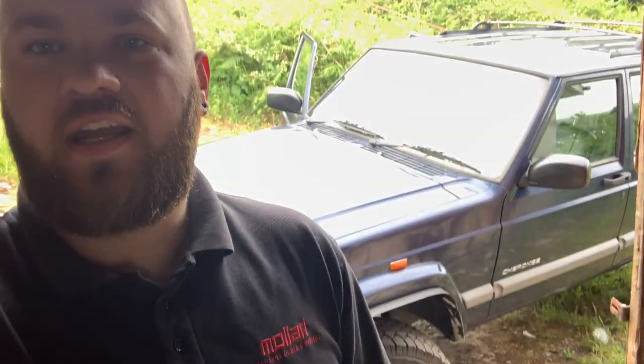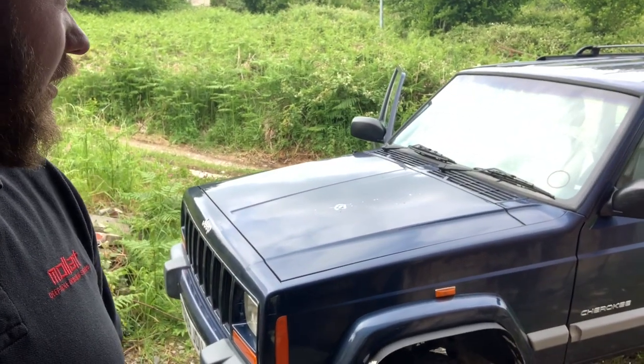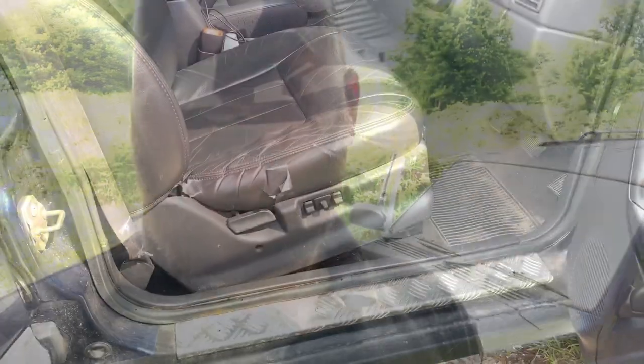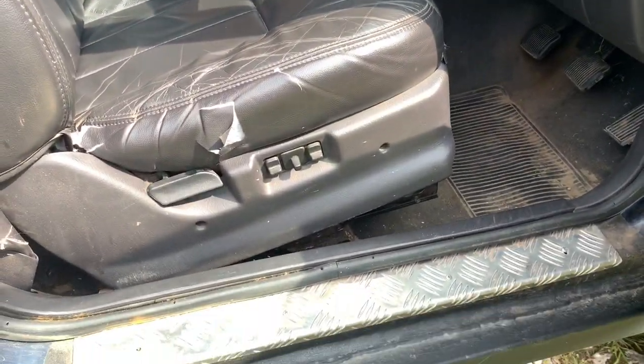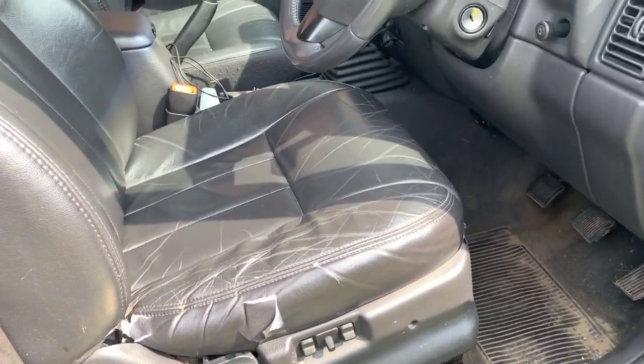Alright guys, today I'm going to be looking at lowering my driver's seat. My head just rubs against the roof of the Jeep, so I'm going to see if I can cut the brackets on the seat and lower it about an inch. Let's have a look. This is obviously the seat as it is in my Jeep currently.